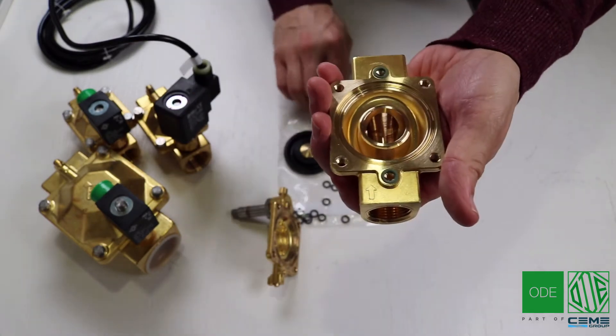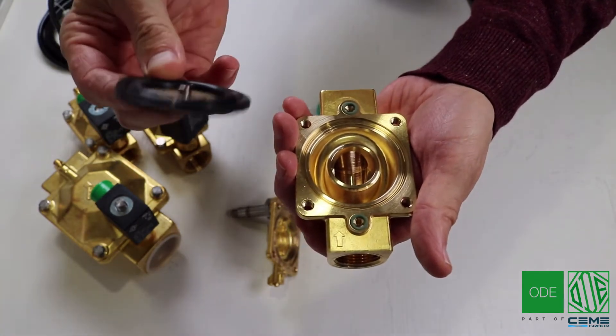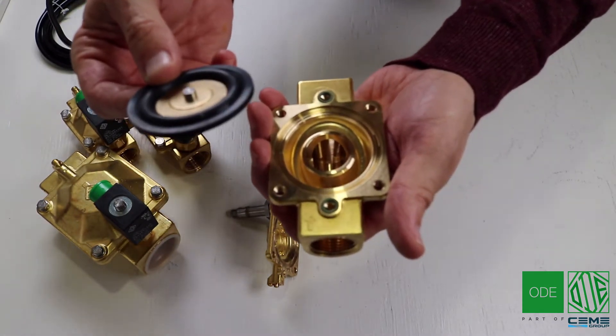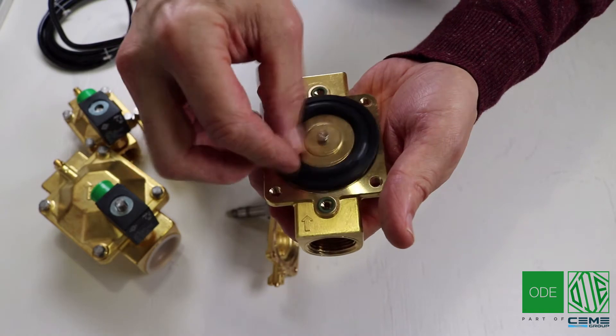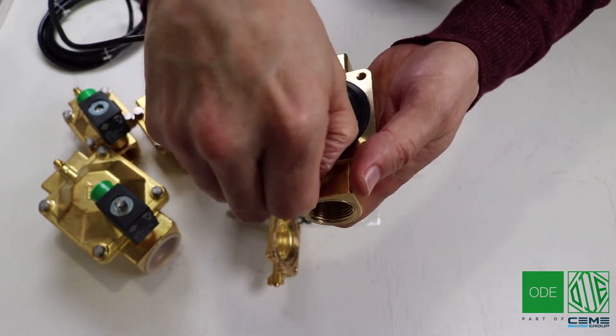Afterwards you can simply put the new diaphragm into the valve. Notice how the previous diaphragm was Viton and this is EPDM. Very often the Viton color is green as opposed to the EPDM color being black. To verify, you can see the engraving — for example, this one has E for EPDM. You can put that back and ensure a snug fit.